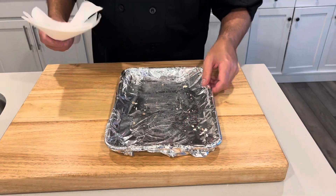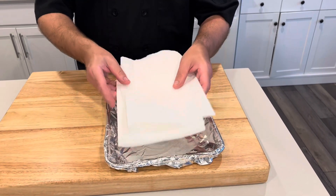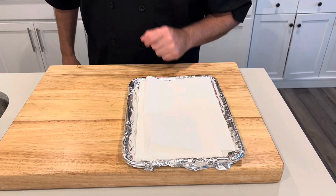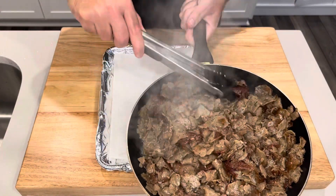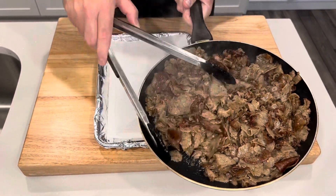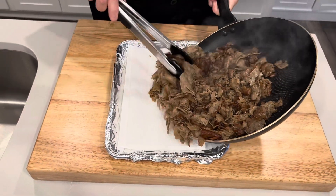While I brown up my gyro strips, I've got a small sheet pan with foil on it. I'm going to use the same pan with paper towels to drain the excess grease. My gyro strips are cooked — I cooked these for about 10 minutes and you got some crispy pieces with a lot of the fat rendered out. You can see how this can be a little greasy, so I'm just going to drain it all right on these paper towels.